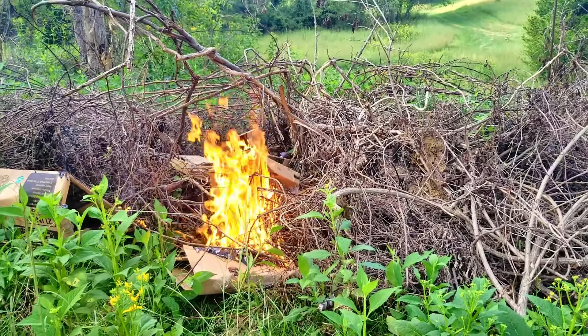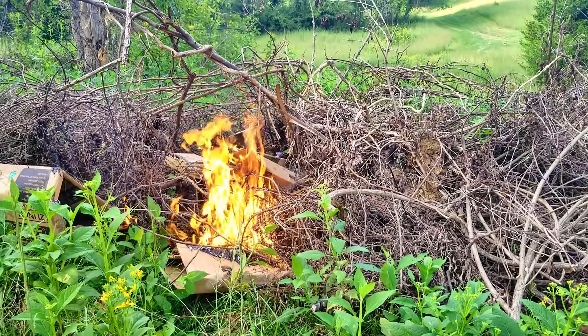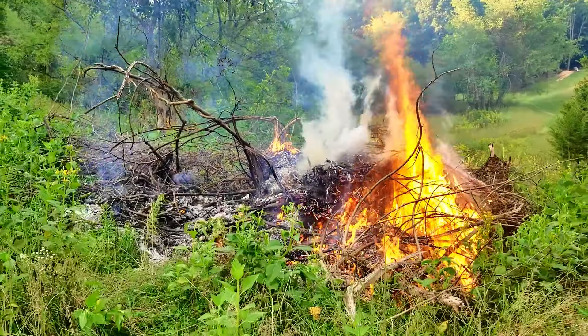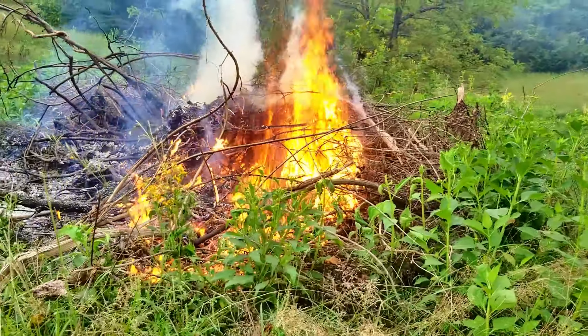Right now the time is at about 6:24. The fire got going pretty good. I'll walk around to this side if I can stand the heat. Whew, that's hot!